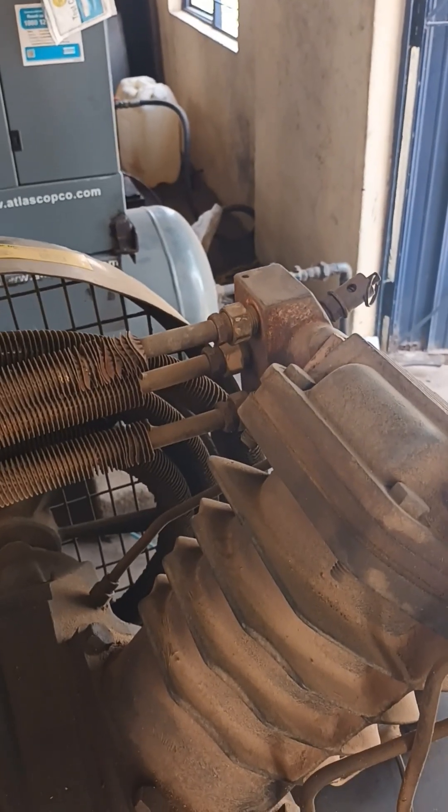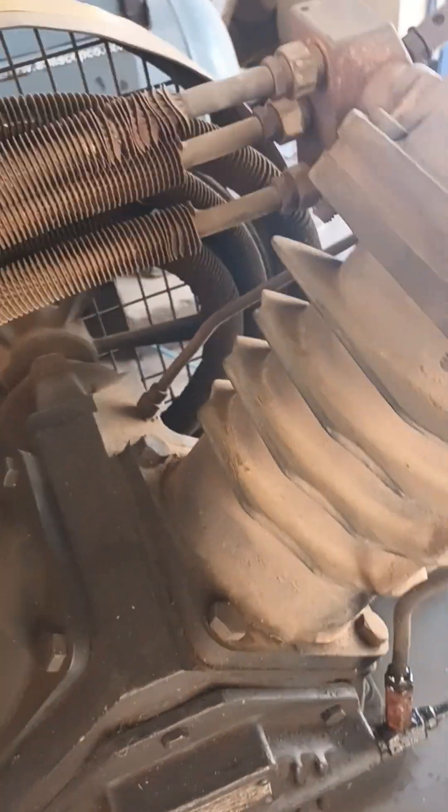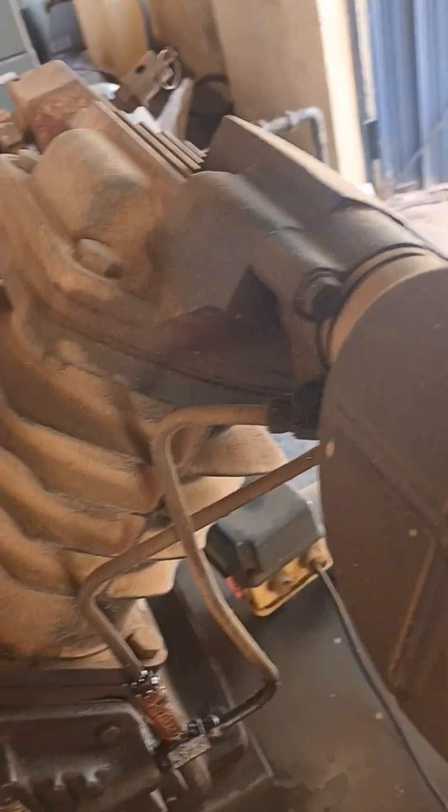So this is the piston compressor details. In the next video I will explain how it is working, how the compressor will compress the air, what happens if it gets back pressure from the receiver tank, why air leakage occurs in these compressors, and why this compressor is not commonly used nowadays and for what purpose it is used. I will explain all those things in detail in the next video. Thanks for watching my videos, thank you very much.